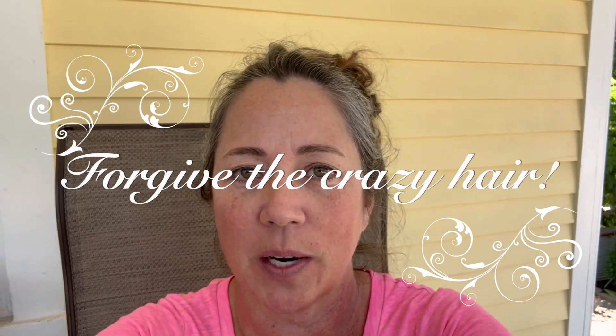Hi guys, welcome back to Jodi Lewis Creations. In today's video, we're just going to have a short video. I am experimenting with dyeing some paper. I need a specific color and hopefully this is going to work.